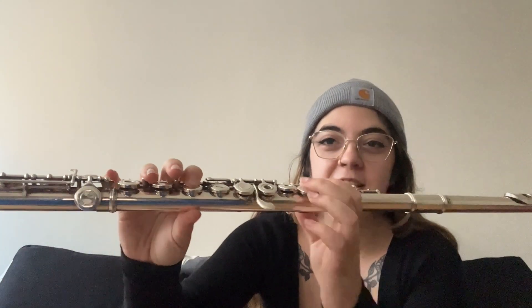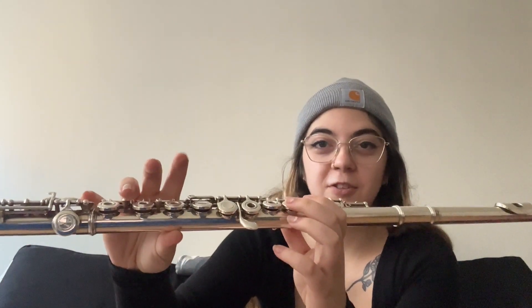Next is C. You take off your first finger and the thumb. Make sure it's resting on here, this part of your finger. So it's just gonna be one and pinky.